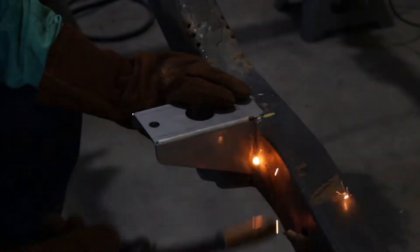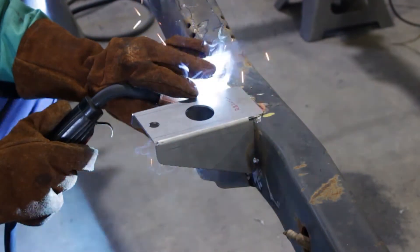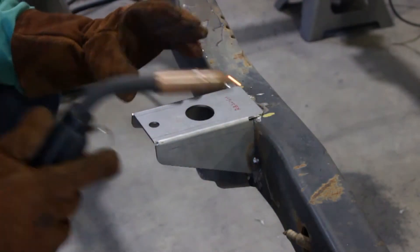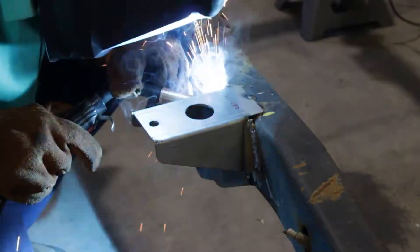Step 6. Remove any remaining potential fire hazards on both the vehicle and surrounding area. Following proper welding procedures, begin welding the part onto the frame rails. 100% weld around all edges.